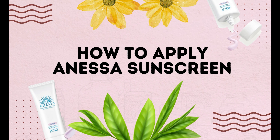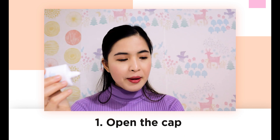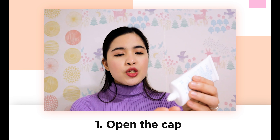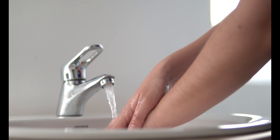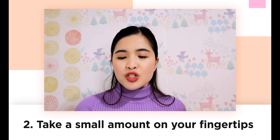Now I'm going to demonstrate how you should apply your Anessa sunscreen — or any sunscreen you may have. Open the cap and take a small amount on your fingertips. Wash your hands first before you put any skincare products on your hands, because our hands are the dirtiest parts of our body. I already washed my hands, so let's put some sunscreen on our forehead.